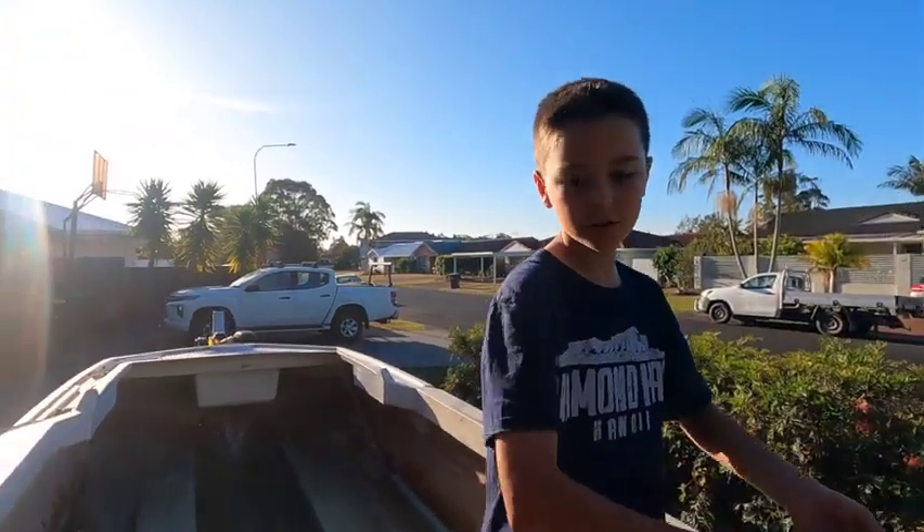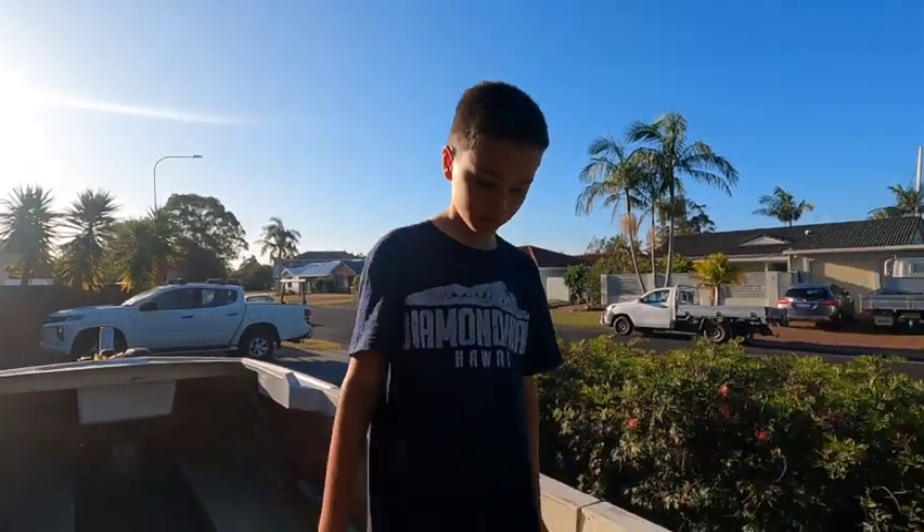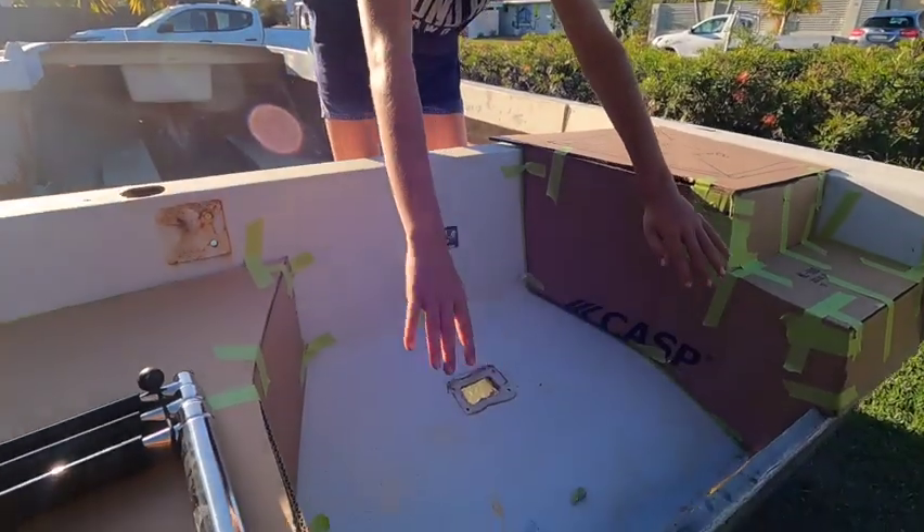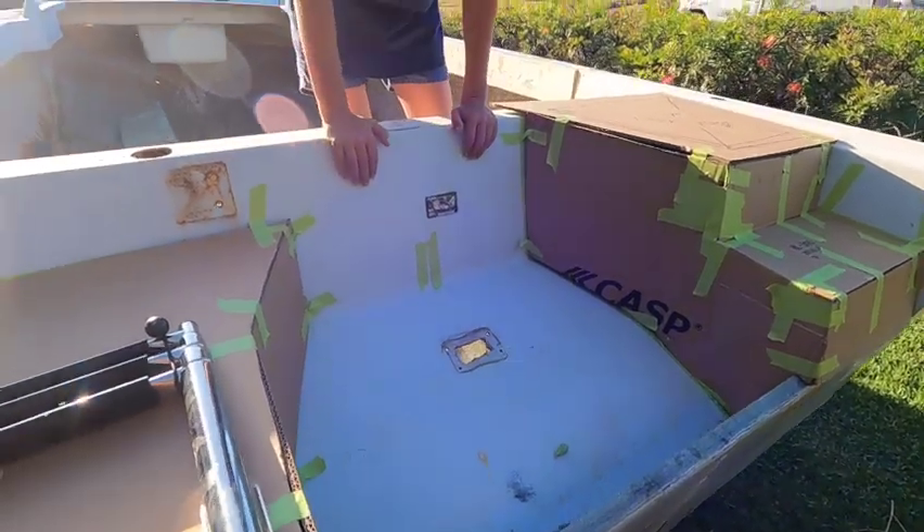So here we have the motor here. We've made a big space for the motor - you know what the motor looks like, it's pretty big - and that's it.